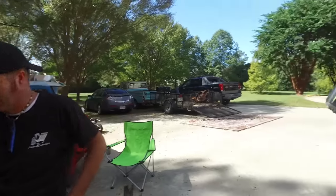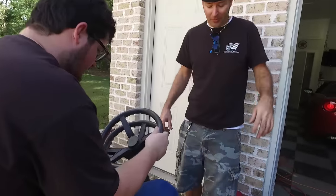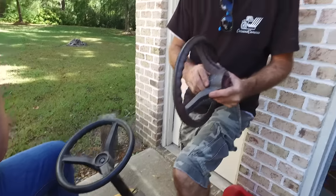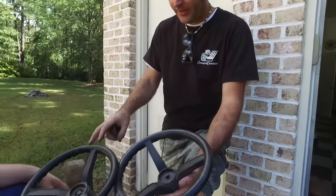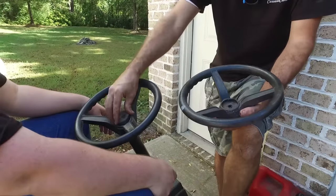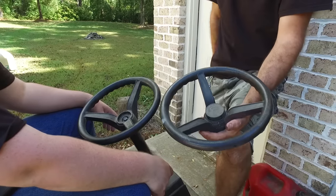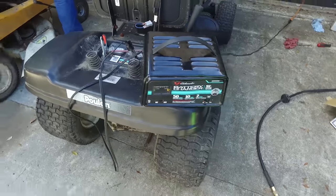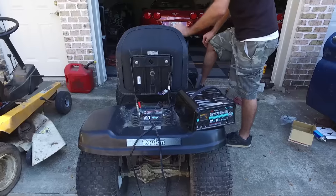We have made a stunning realization - this is the steering wheel off of Taylor's fifty-dollar go-kart, and it's identical. This is the button that came off of it - it fits right on here. We hooked the battery up to the charger on this mower, so we're going to go to lunch and come back and see if it'll crank up.